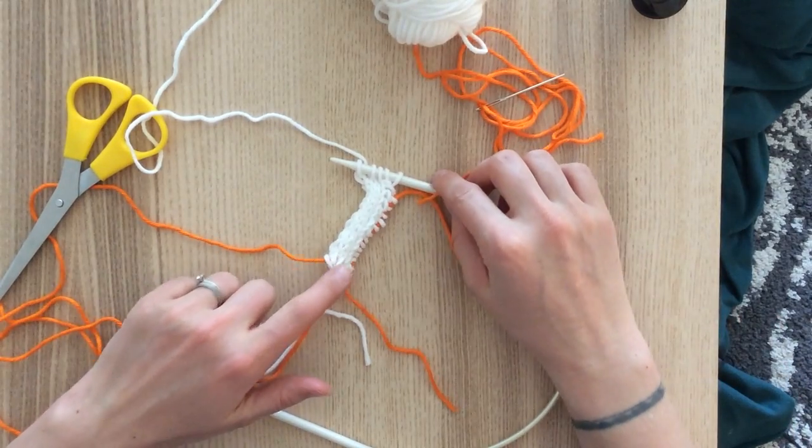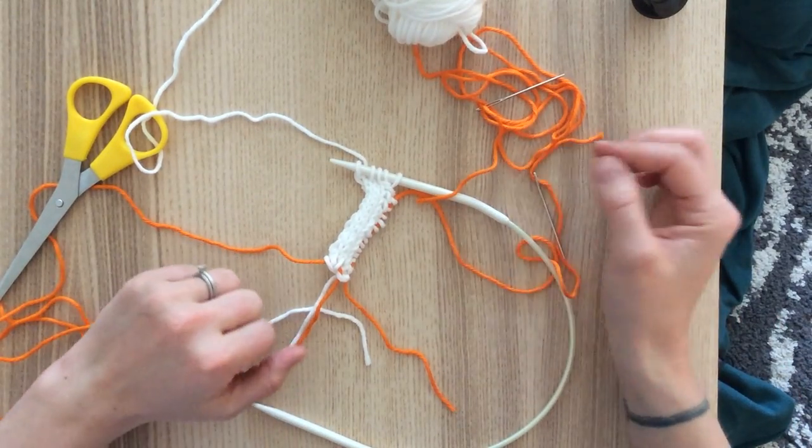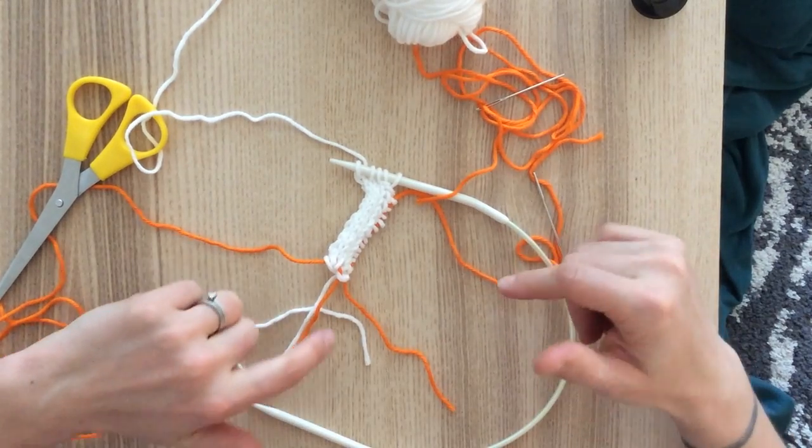For the purposes of these videos, I'm not casting on the same number of stitches as required for the actual Skyshaw, but just showing you how it's done.